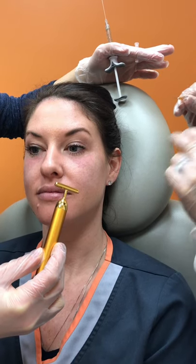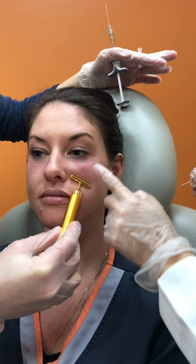The poke here is going to feel just like a sharp prick and then mainly a pressure sensation when we get started with the actual filler treatment. One, two, three, poke.